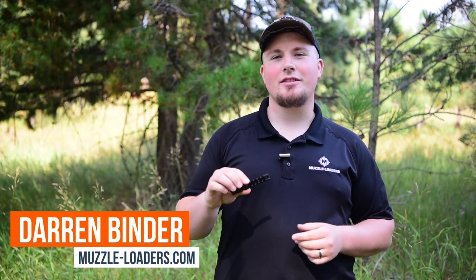Today we're going to be talking about the Muzzleloaders.com Picatinny Scope Rail for Traditions Muzzleloaders.